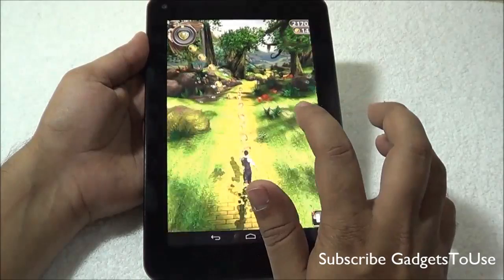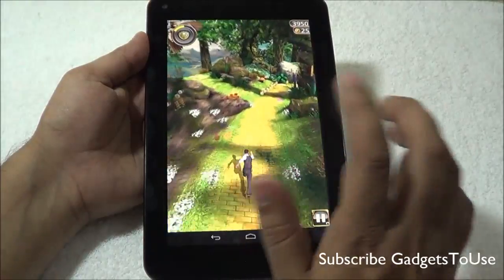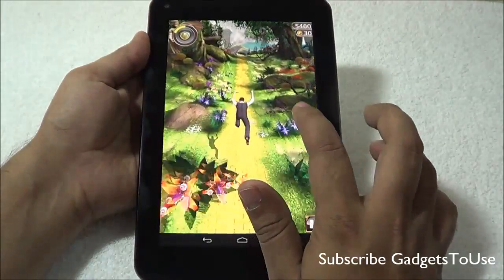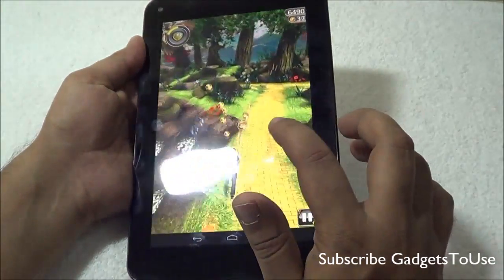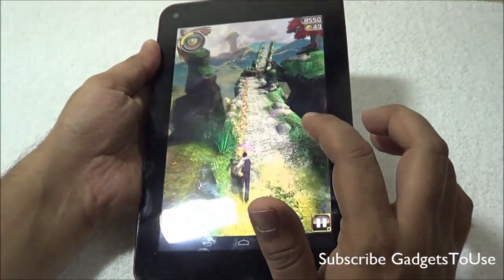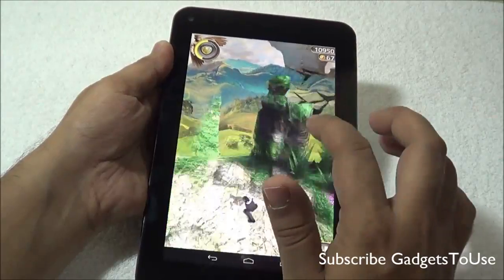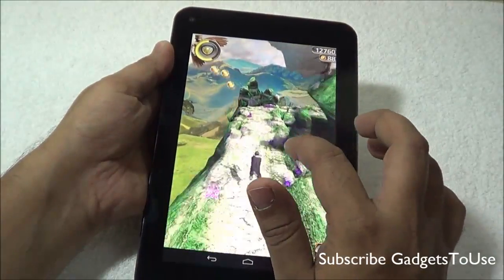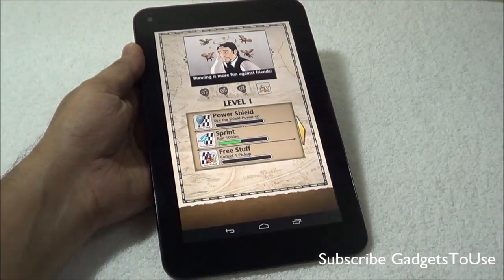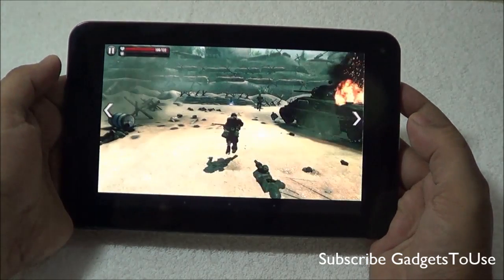The touchscreen response while playing Temple Run Oz is pretty responsive — almost instant. There is no issue with playback or graphics while playing this game. The overall sound from the loudspeaker is also pretty good, and the game is running smoothly. The sensors on the device are also working well.